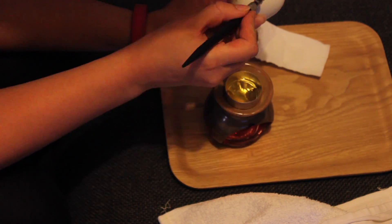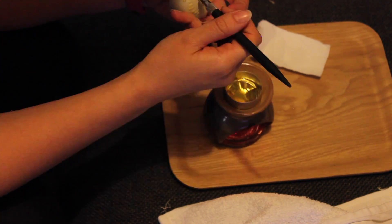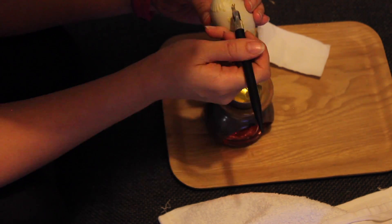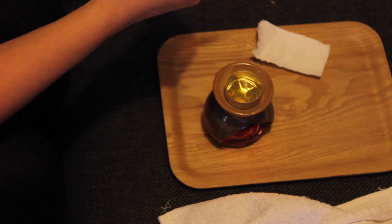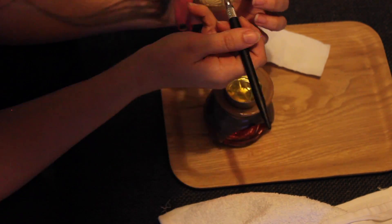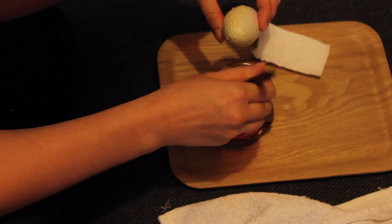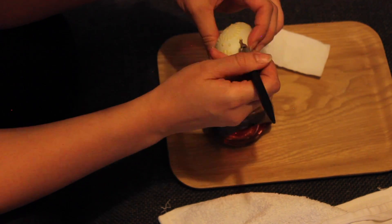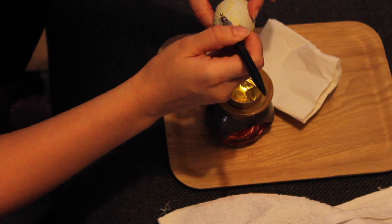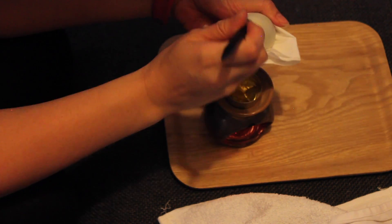Now for the actual eggs — I'm sorry the angle is not the greatest, but I only kept the clips that showed the best. Hard boil the eggs first, and whilst they're still warm but not too hot and not too cold, use a nail on some sort of pencil. What my grandma used to do was put the nail in the end of the pencil rubber and use that to apply melted beeswax onto the egg.